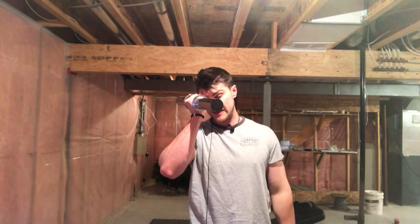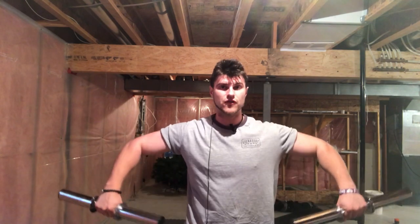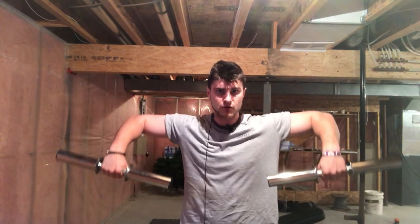The next exercise for your side delts is the dumbbell upright row. This really hits your delts and is phenomenal. A lot of people say it'll give you shoulder impingement, but that only happens if you go super close with a barbell. If you keep the dumbbells far away from your body when doing upright rows, you'll never get shoulder impingement.